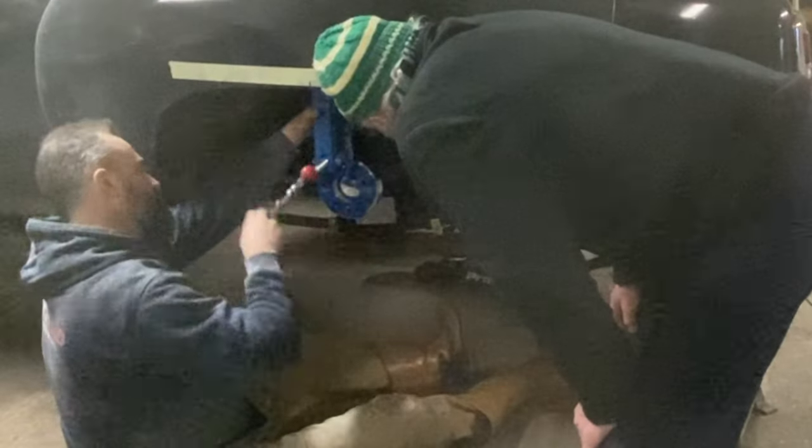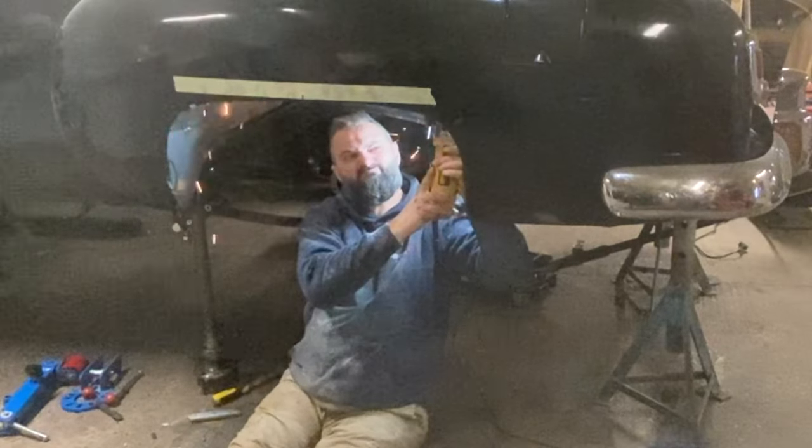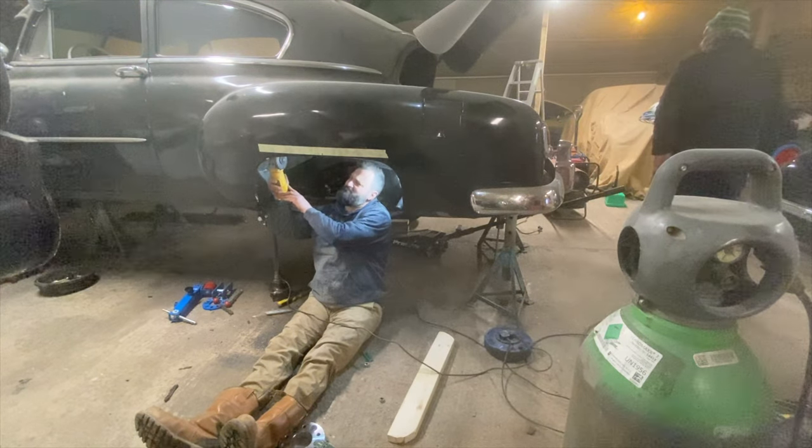After we beat the hell out of this thing with a hammer and a dolly, we got these wheels to fit really well - easy to come on and off, about half an inch of clearance. Now that's done, let's get on to some more wiring.